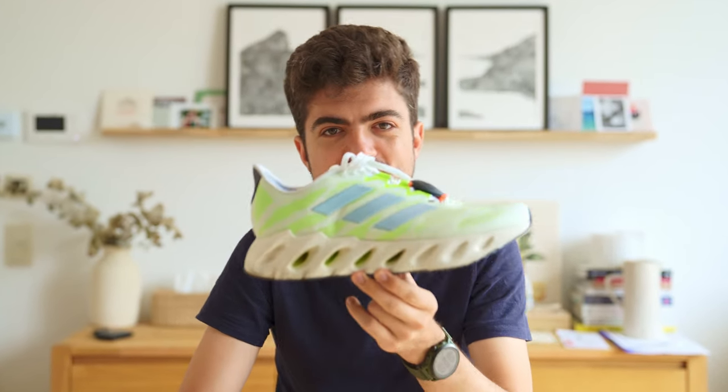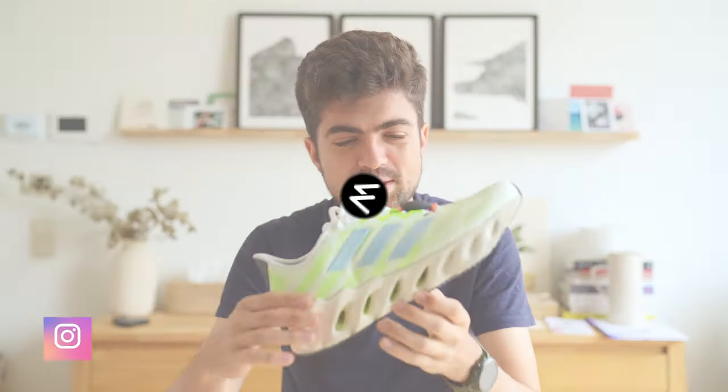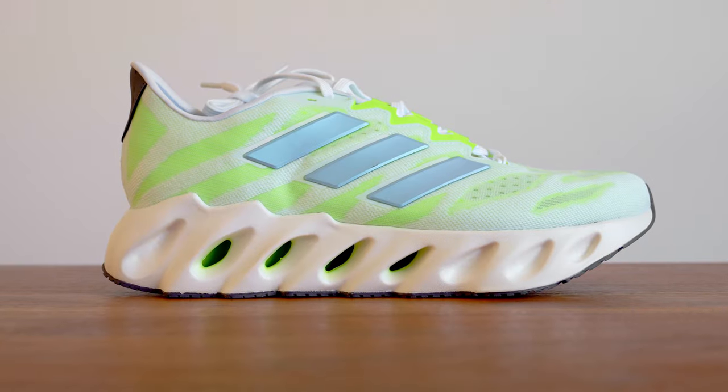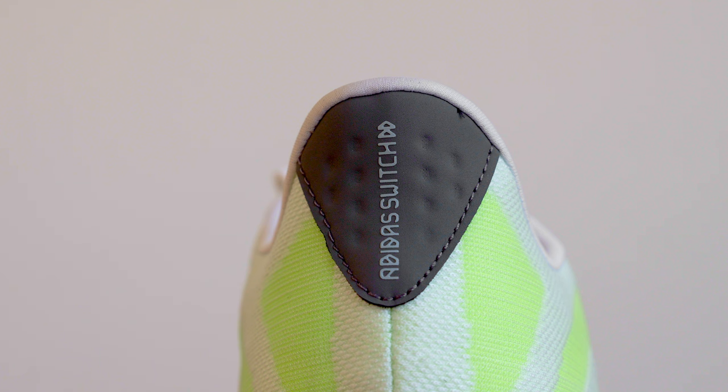Does this look familiar? It does for me. Let's review the Adidas Switch Forward. Hey everyone and welcome back on the channel. My name is Alex and in today's video we are reviewing the brand new Adidas Switch Forward, a new model by Adidas — something that Adidas created from scratch.